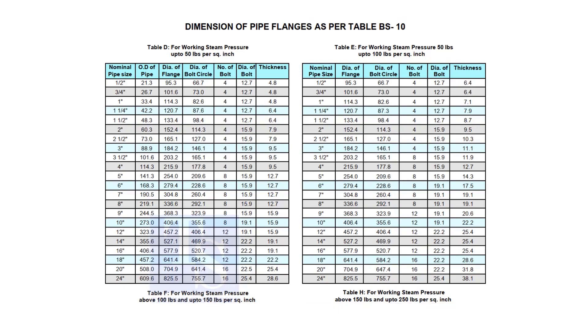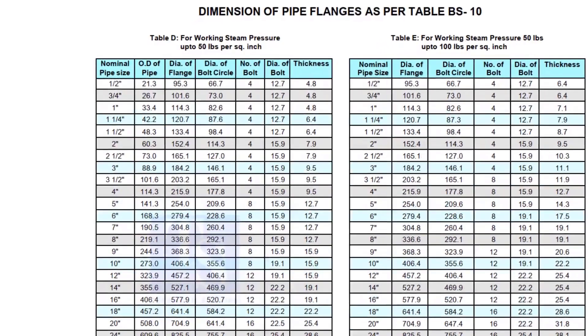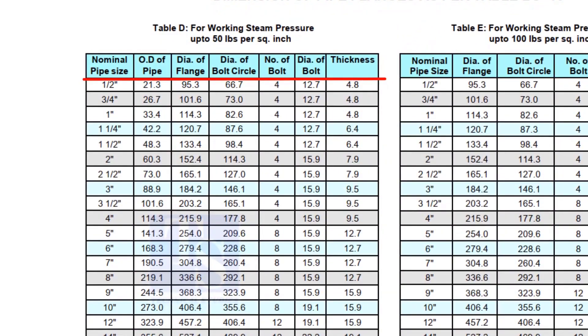To download the charts and drawings, check the description for links. Here you can see all the required dimensions, including the thickness. Remember that the thickness of the plate flange depends on the purpose. So before selecting the thickness of the plate, consult with your superiors.